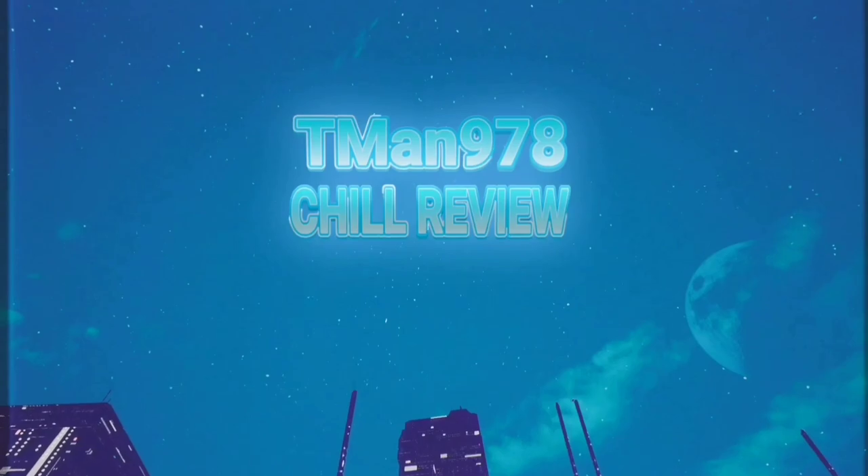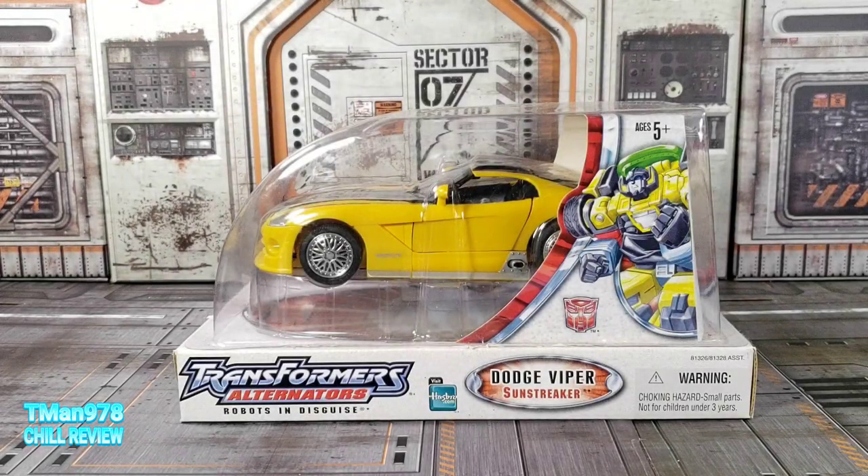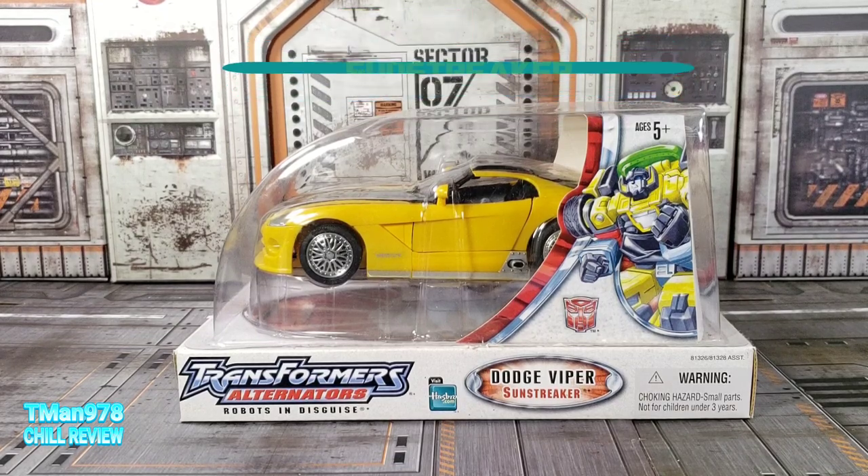T-Man 978 Chill Review. Hello everyone, T-Man 978. Right now I'm going to be taking a look at Transformers Alternators Dodge Viper Sunstreaker. I'm going to try not to kill the people watching my playlist for these guys. I'm going to try not to keep saying the same things over and over again - I'm going to be specifically talking about this guy.